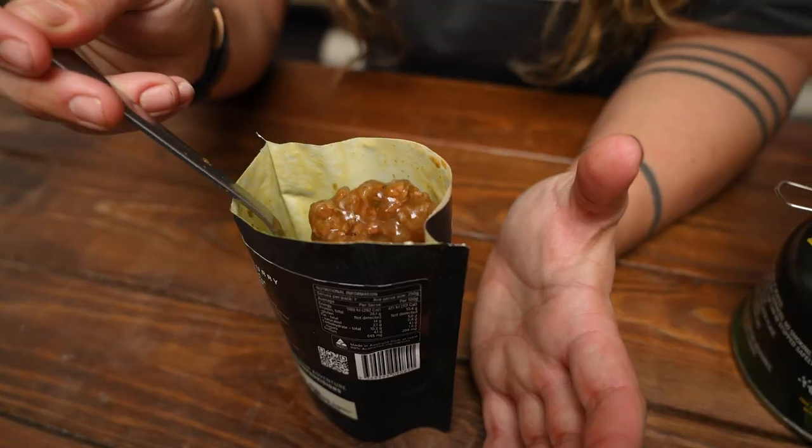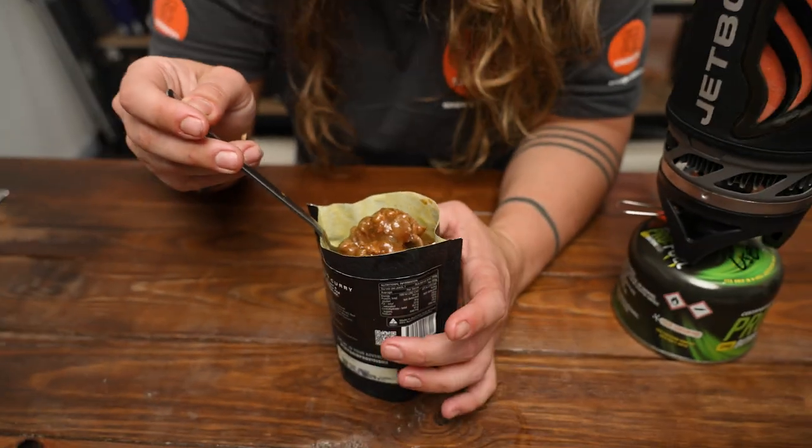You can get this along with all other Off-Grid flavors at snowys.com.au.